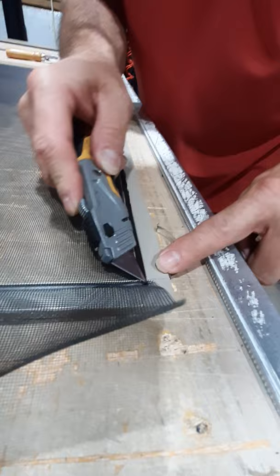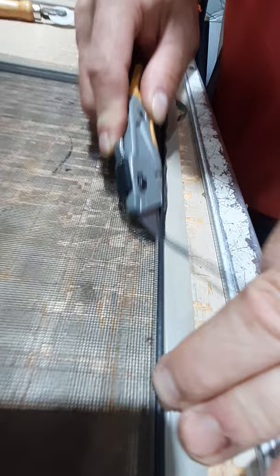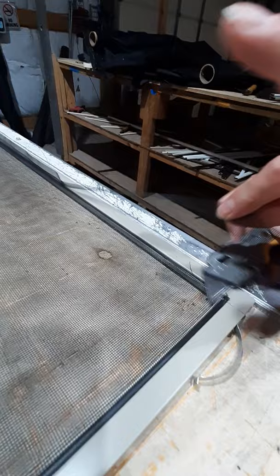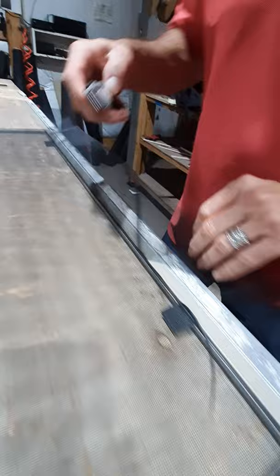Now it's time to trim the edges. What I like to do — and what I always teach my guys — is set that blade right on top of the foam spline, push it into the aluminum, and then just walk it along. This may take a few minutes the first time, but the more you do it, the faster you'll get. Same idea on all sides — lift it to trim up under — just pulling it with the blade resting on the spline. It's like I gave that spline a little bit of a haircut.